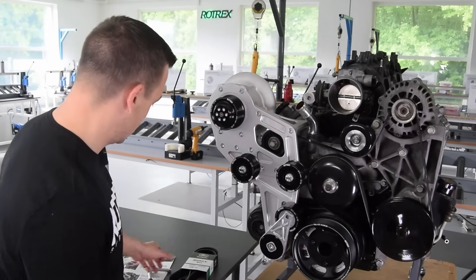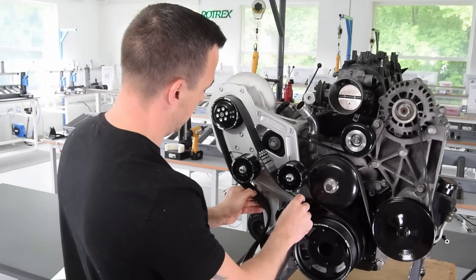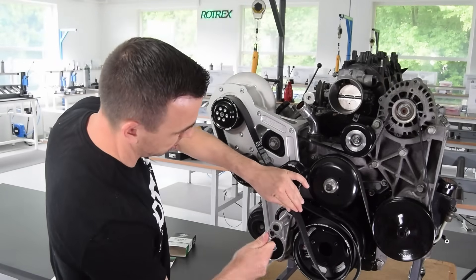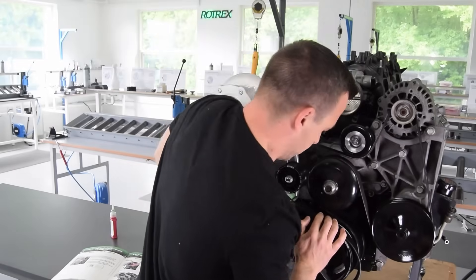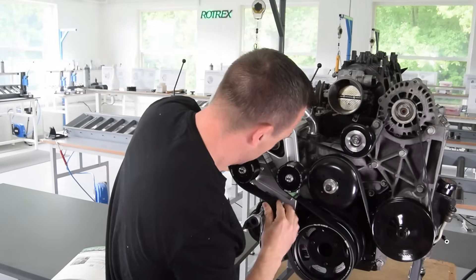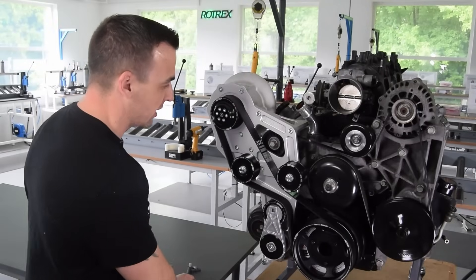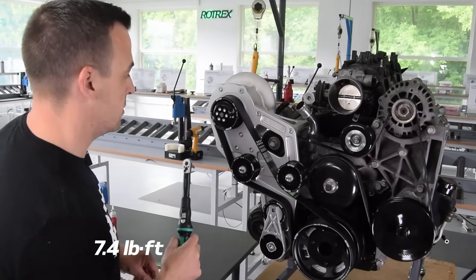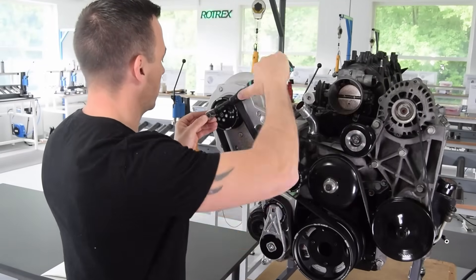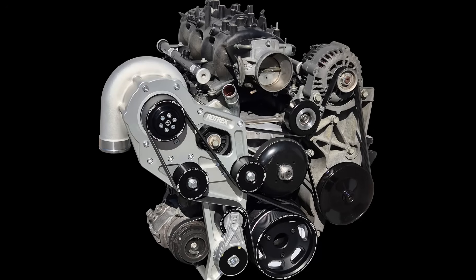Now it's time to put on the belt — route it over the supercharger and under the idlers, then align it on the crank pulley. Hold it down and use a socket to seat it. The final step of the bracket kit installation is torquing up the six bolts on the supercharger to 10 Nm. And there we have it — one installed bracket kit.